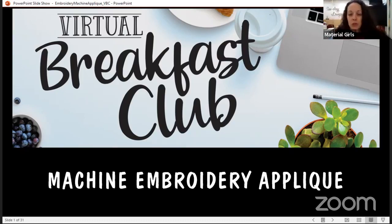We're going to look at the different steps to appliqué on an embroidery machine, as well as the different techniques and methods that you can do with your fabrics for machine embroidered appliqué. Good morning, welcome — I hope everybody's got their coffee, tea, or breakfast this morning. Thanks for joining me for Breakfast Club today.